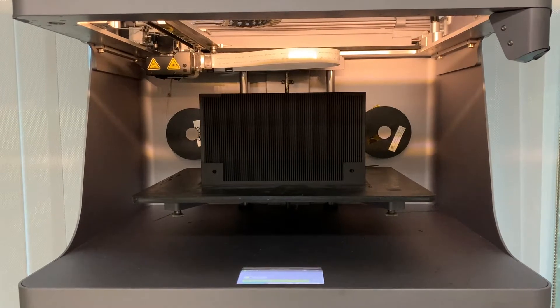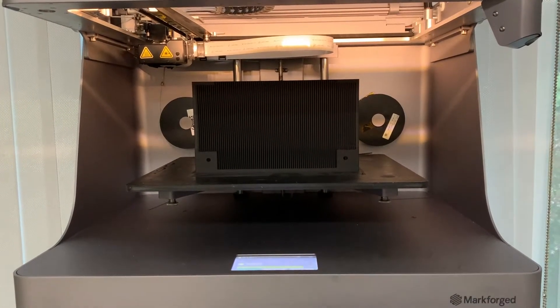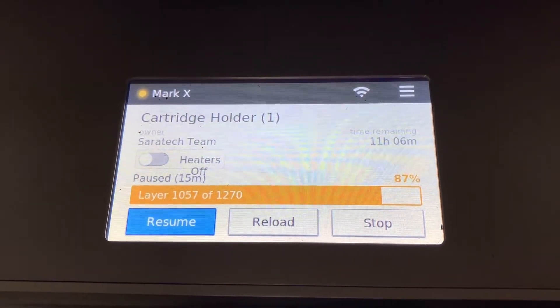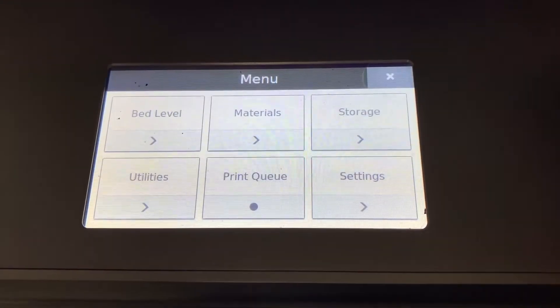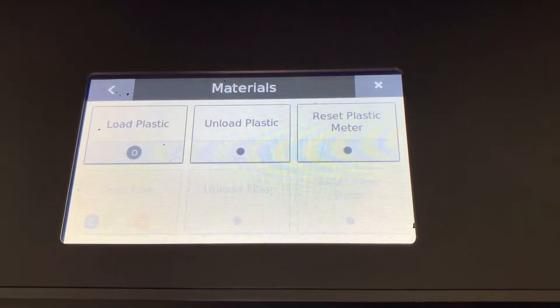You can replace material during a print by hitting pause first and then following the prompts on the screen. When you pause a print, you're given the option to reload materials. If you haven't started a print yet, you can still load materials by going to the menu and then the material section. From here you can either load or unload plastic.